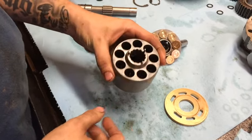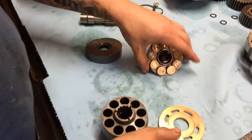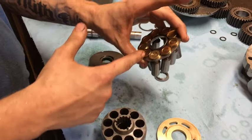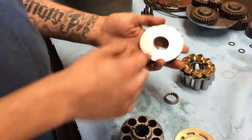Here's your piston block, ball glide, pins, your valve plate, this is your retaining plate, and your piston shoes — there's going to be nine of them. Here's your ball glide. Here's your swash plate.